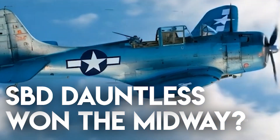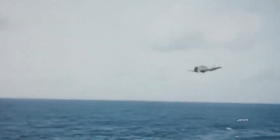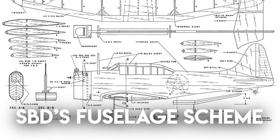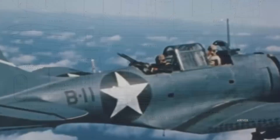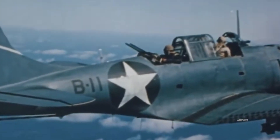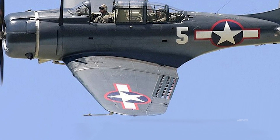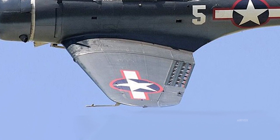The SBD Dauntless. Dive bombing under an 8G load? Designed for precision dive bombing, the SBD Dauntless features robust fuselage reinforcement and integrated dive brakes to stabilize terminal dive angles. The airframe's high-strength aluminum alloy structure, with a wing loading around 20 pounds per square foot, enabled controlled 60 to 75-degree dive trajectories.